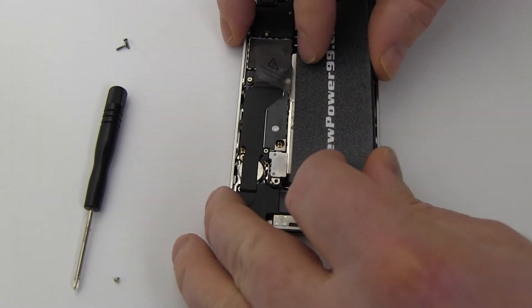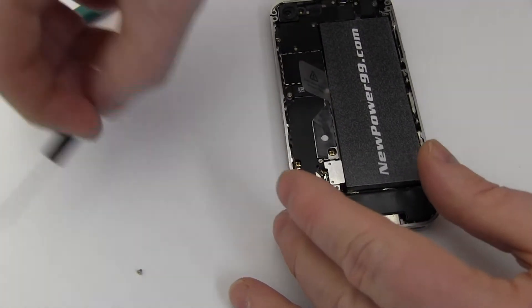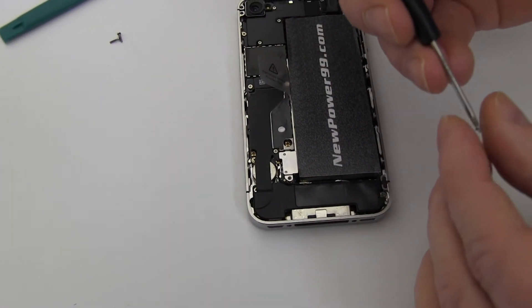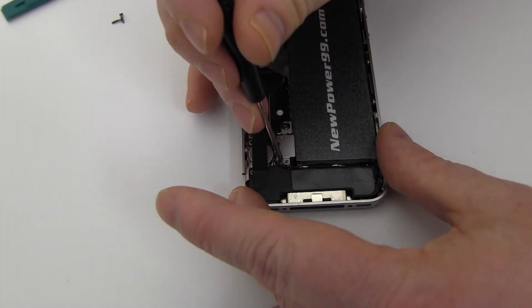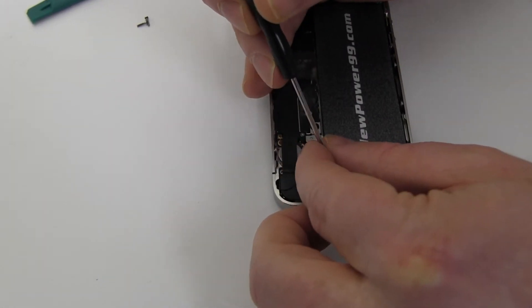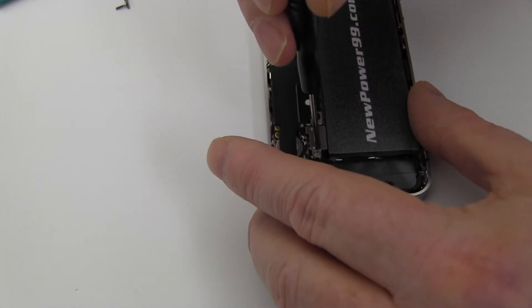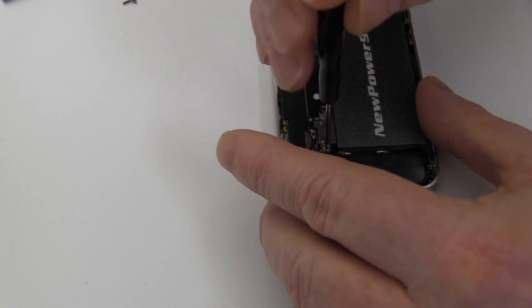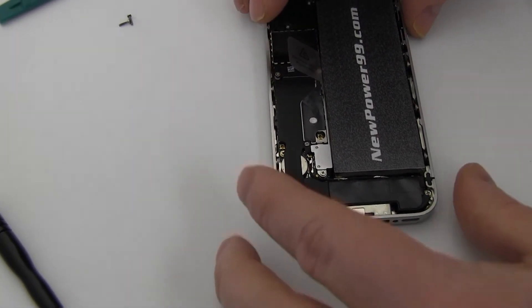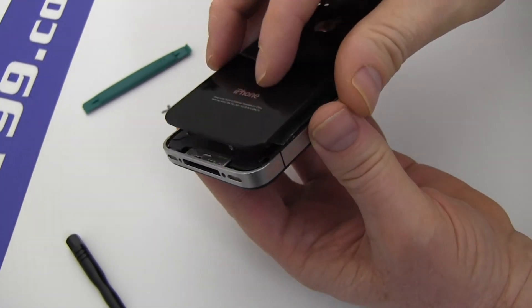Replace the screw to secure the battery connector. Replace your iPhone's back cover as shown.